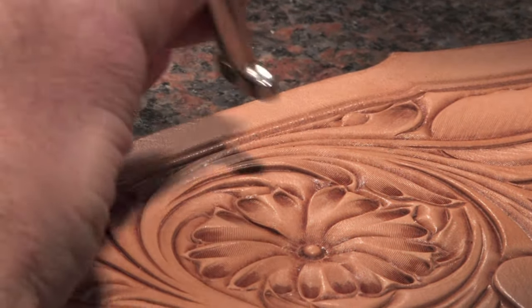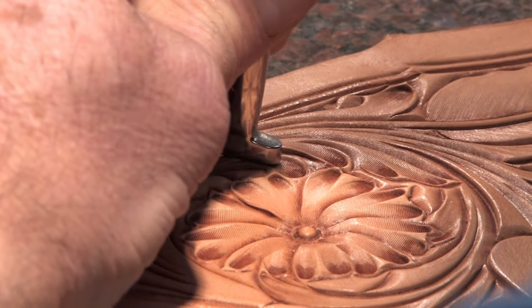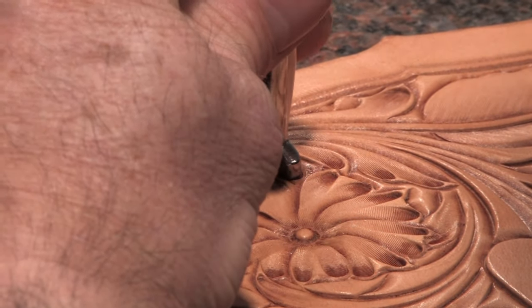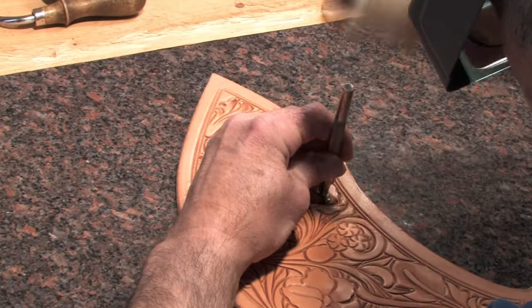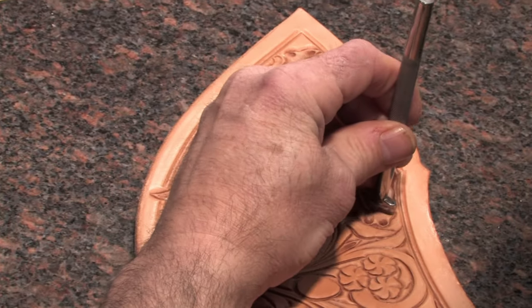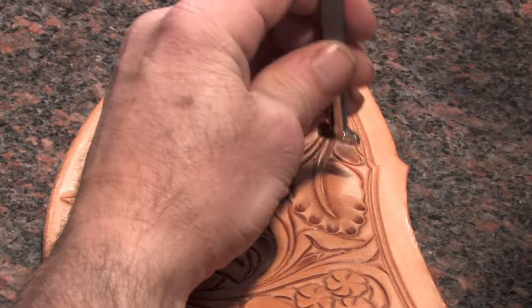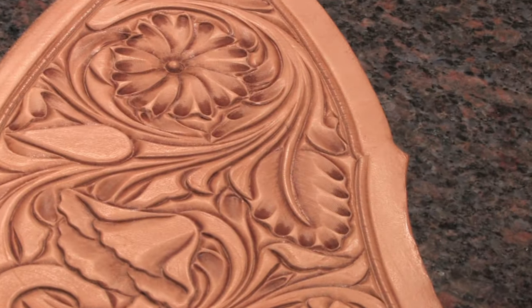Right now the leather is getting burnished. There's just about the right amount of moisture in there to give it kind of a burnished look. I put this thumbprint just barely back from the edge a little ways to help define it and round it.